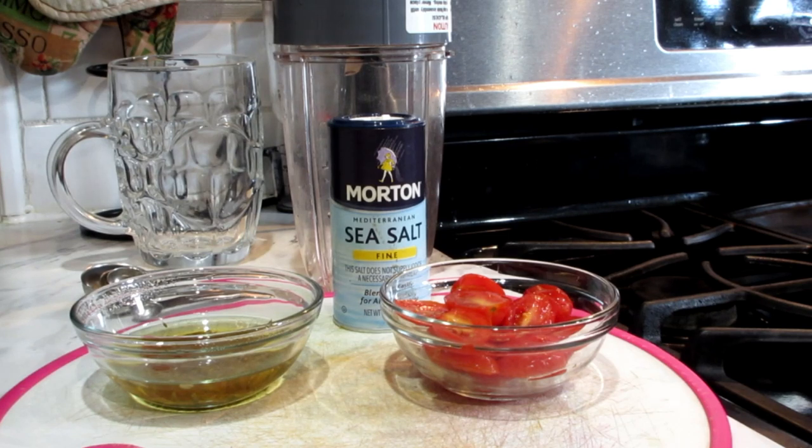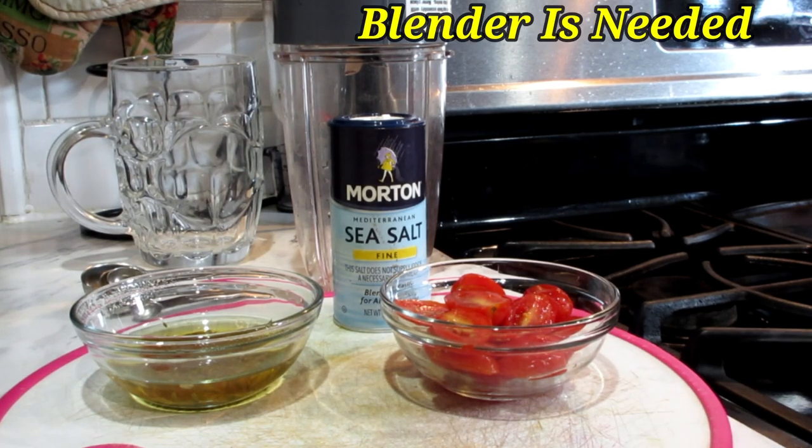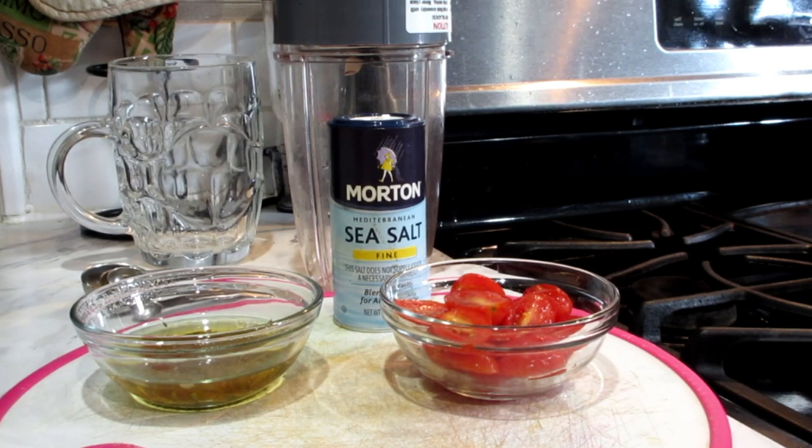What you're going to need for this is a blender. If you don't have a Nutribullet, get yourself a blender. A regular sized blender is fine. So with that being said, let's start this video.